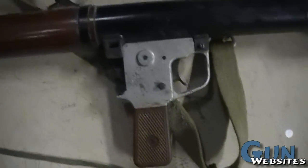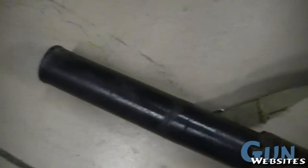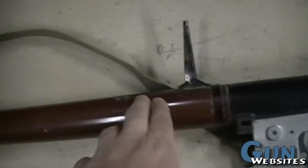And that's the RPG-2. Hardest part to find on these is the Bakelite heat shroud.